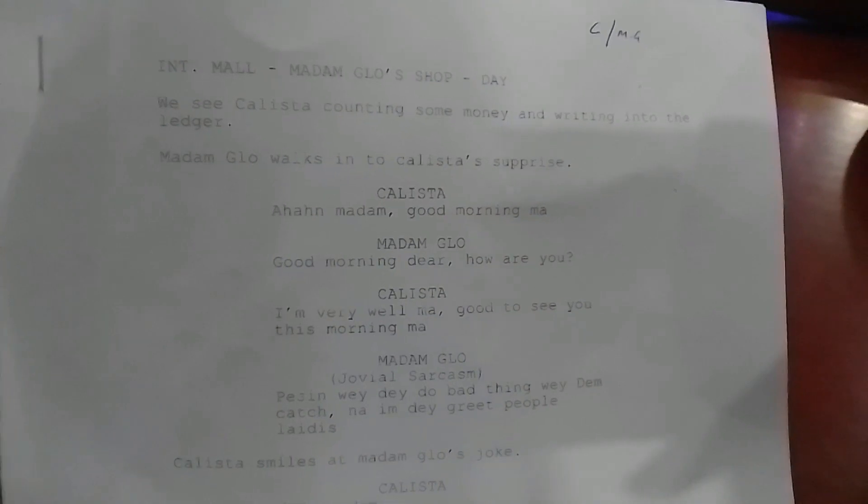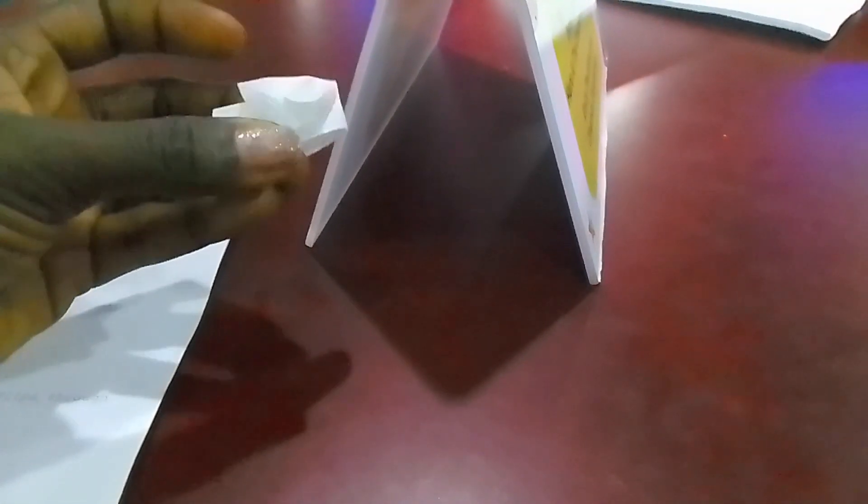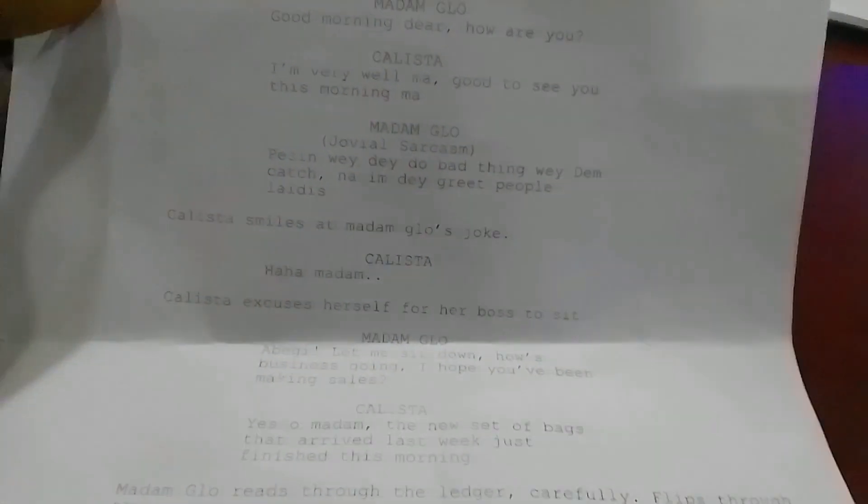This is my audition monologue — they gave me one that has four pages. I'm trying my best to memorize at least the bulk of it, so that when I do my audition, I'm not reading directly from the script. I feel like that would make a good impression.